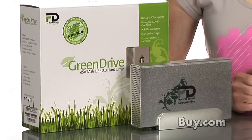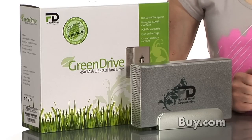So start backing up green with Phantom's Green Drive 2 eSATA and USB 2.0 external hard drive at buy.com.